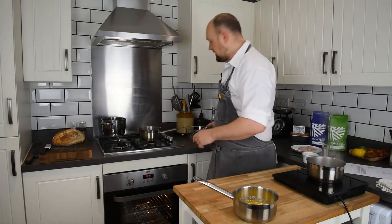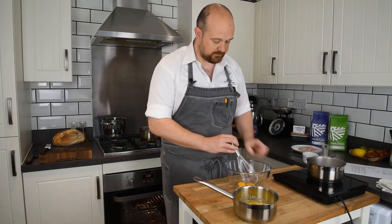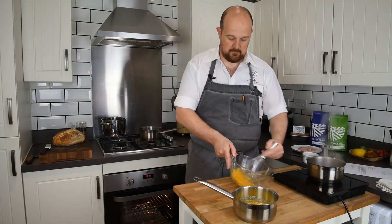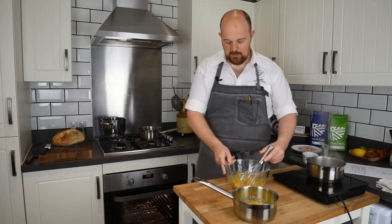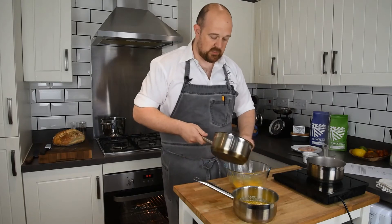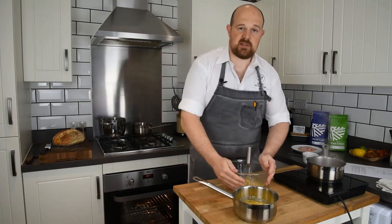The vinegar mix has been on for a few minutes and I've let it cool down a little so it's no longer at boiling temperature. The next thing we're going to do is get our eggs — I've got four egg yolks in this bowl. Give them a little whisk, then slowly add the vinegar mix to the egg mixture and whisk together.